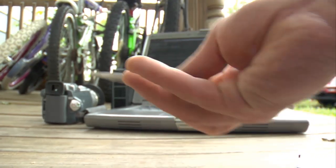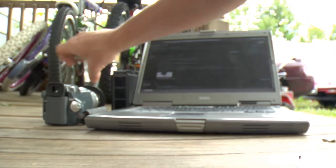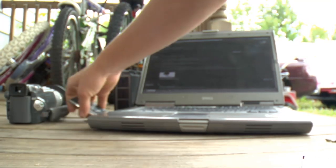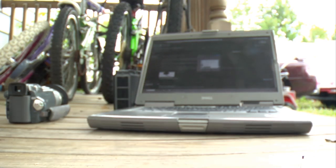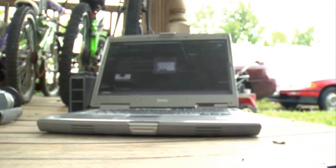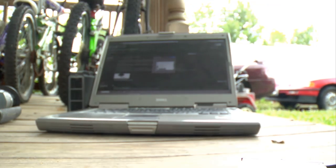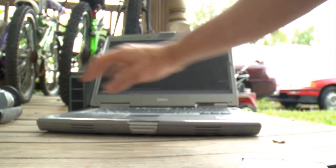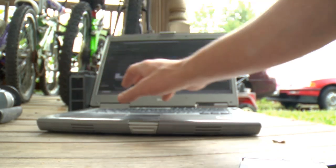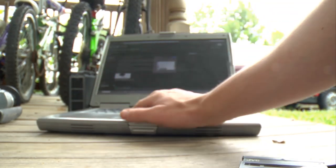Now at this point we can put the card into a computer. I'm working with a Windows laptop, but it's basically the same — you put the card in to protect, you've transferred your footage. I'm not going to show you all of that.